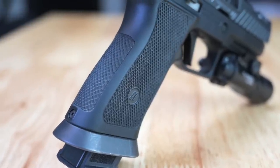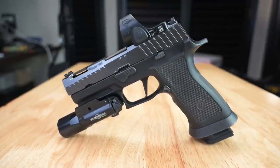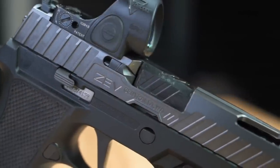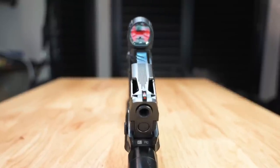Something to note about the slide — it was designed by Al Wolf, the founder of Zev. I think it looks awesome. It's both aesthetically pleasing and functional. There are aggressive serrations for easy manipulation of the pistol, and nice window cuts that would be great for some porting in the barrel. Maybe something that they'll look at down the road.